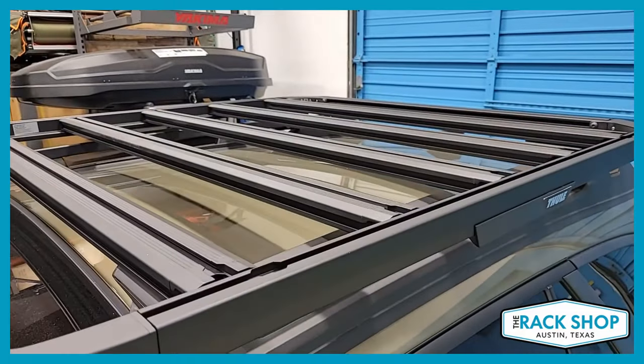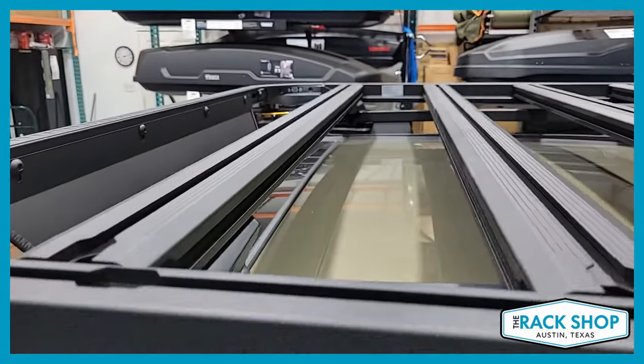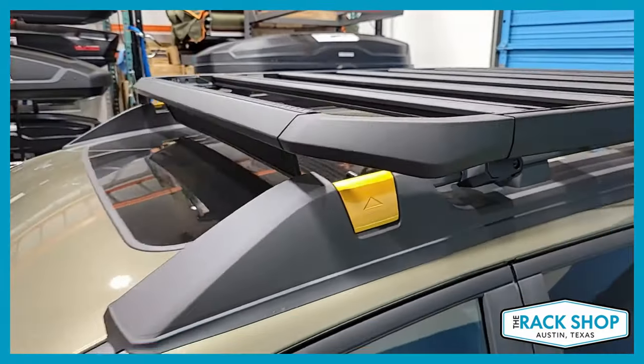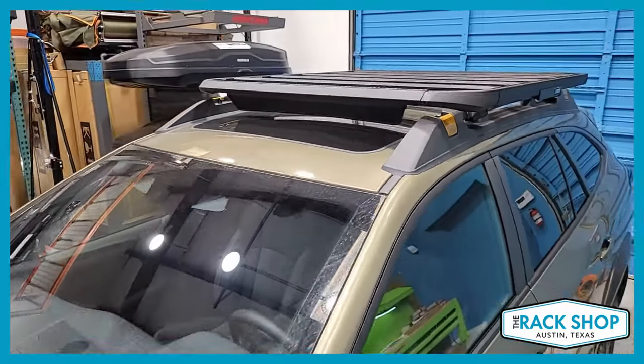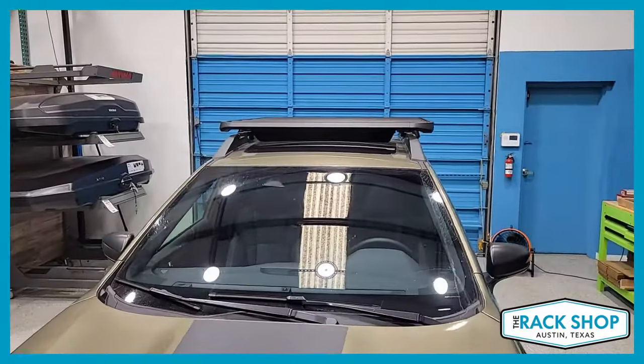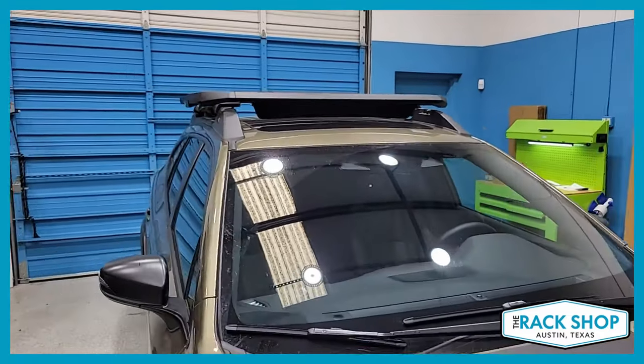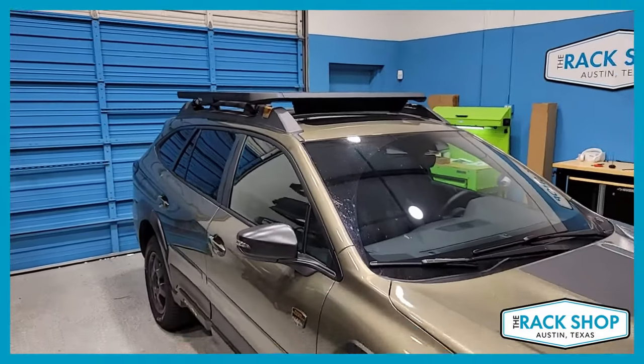The platform has T-slots along all of the crossbars on the front side, back side, and on the underside for adding different types of accessories and gear, and also along the rails as well. You can even add a rail kit if you want to add a raised rail along the sides of the platform. The wind fairing is also included to help reduce wind noise.